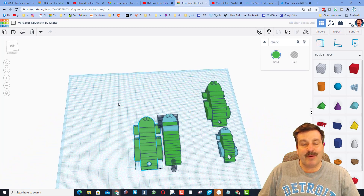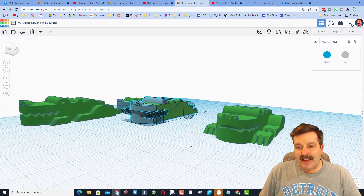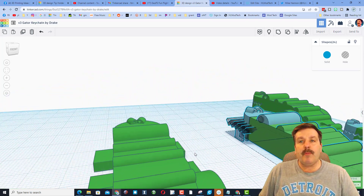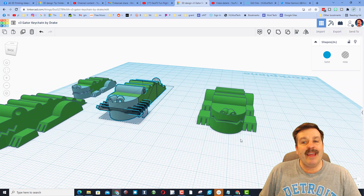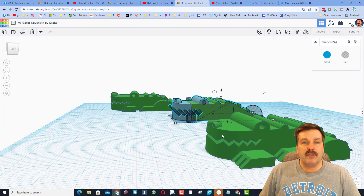Thanks to Drake, you have your own gator keychain. I want to emphasize again just how cool it is that Drake is taking these basic shapes and turning them into amazing 3D-printable designs. He understands the concepts of making sure things are connected and keeps things simple, yet they turn out awesome.